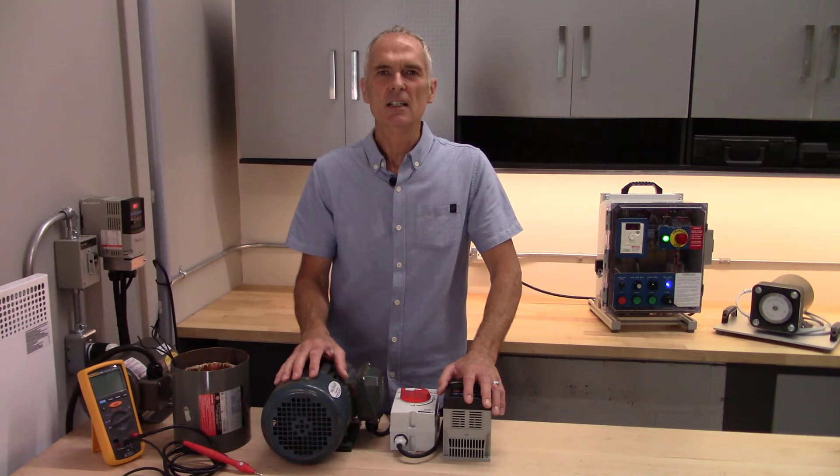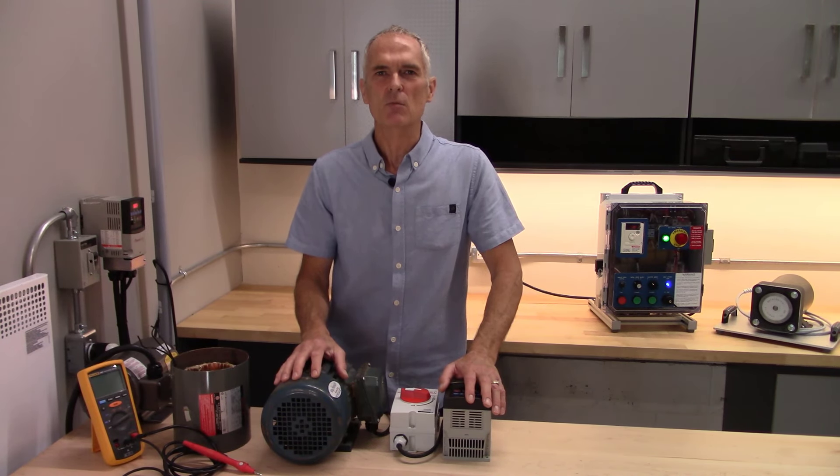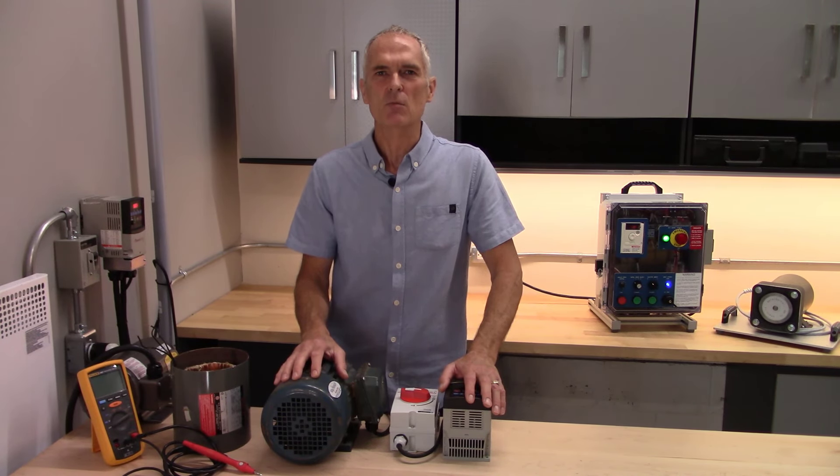I work with some Allen Bradley drives, some Schneider drives. We work with some Yaskawa simulation and setup software, and then we move into troubleshooting where we measure some motor windings and perform some insulation tests, which is all part of working with drives.